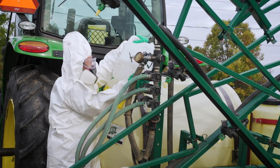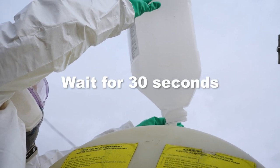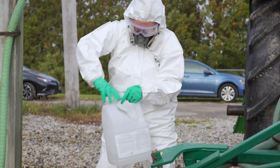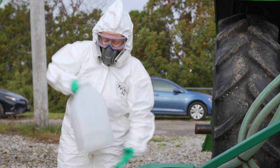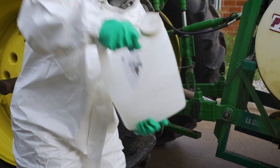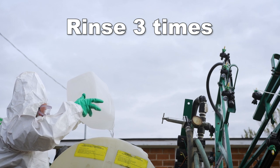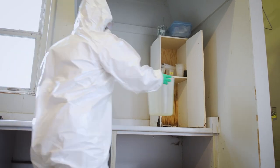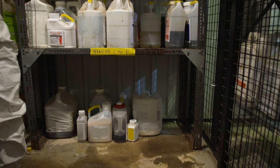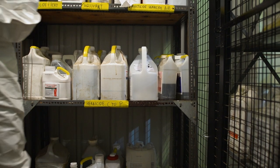Make sure all the pesticide drips out of the container into the spray tank and then wait for 30 seconds. Then fill the container about one quarter full with water. Close the container and shake the water around all parts of the container for another 30 seconds. Pour the rinse water into the spray tank and repeat the rinse again and again. Put the empty container as well as full ones and your measuring containers back in the pesticide storage. Never take empty containers home — there may still be pesticide inside them.